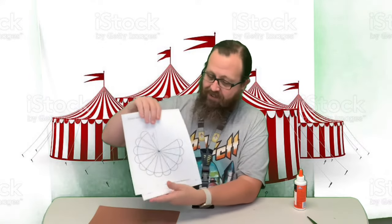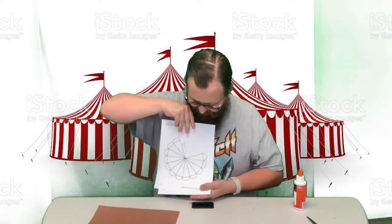Hey guys, welcome back! It is circus week and we are here with a craft. I think it's gonna be really fun. We're gonna make a circus tent.